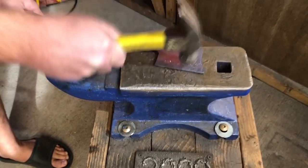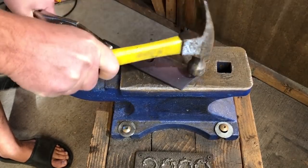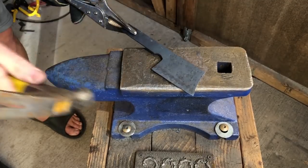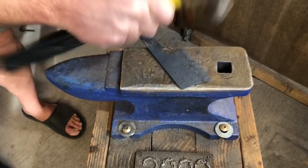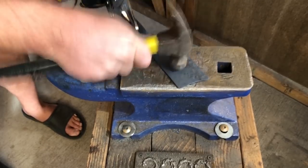Once I have the bevel shaped about the way I want it, you'll see me going over the rest of the blade, just tapping on it with the hammer. I'm doing that especially while the workpiece is a little cooler — probably still 800 or 1000 degrees but not glowing red. That means as I'm swinging the hammer, I'm not really moving a lot of steel, just making a few little marks in the surface.